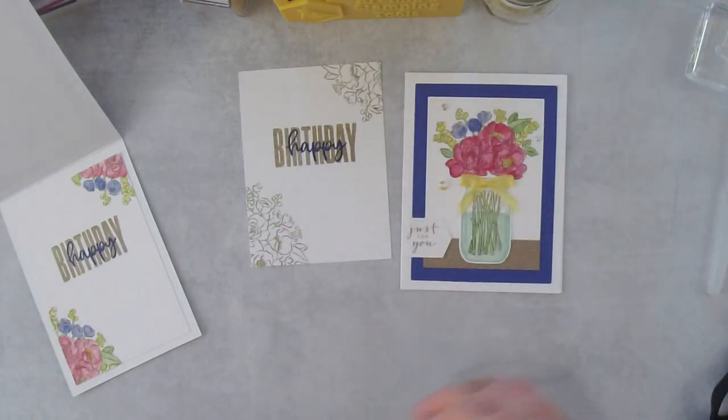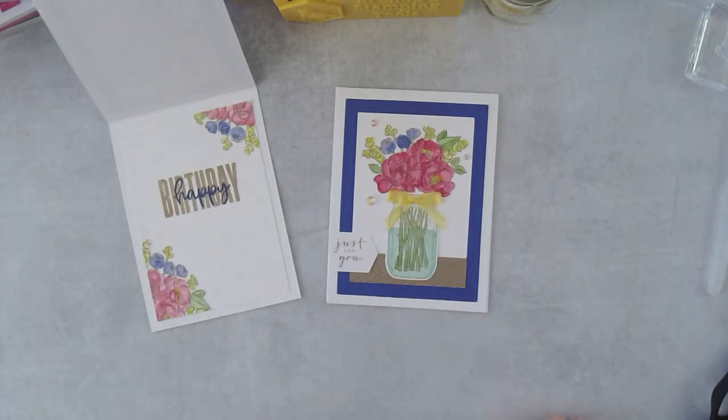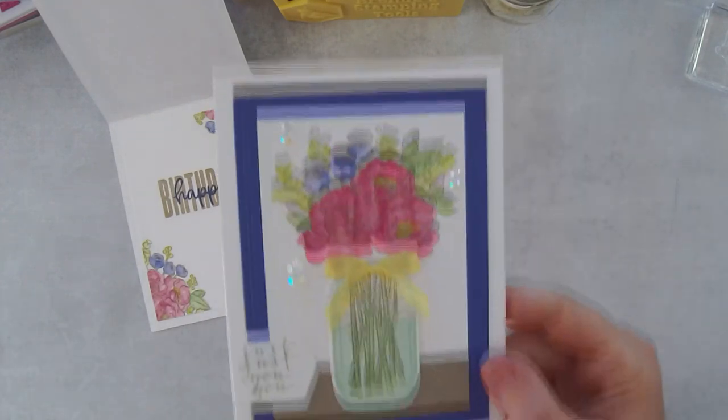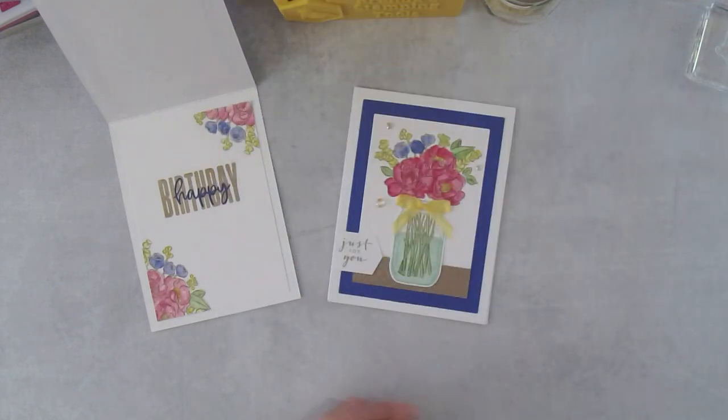That's how I made the card — I think it's pretty. Getting back into watercoloring after a while, I'm happy with the results. Is it perfect? No, but watercolor isn't meant to be perfect. Those are just some bright happy blooms and anyone can do that. If I can do it, you can do it.